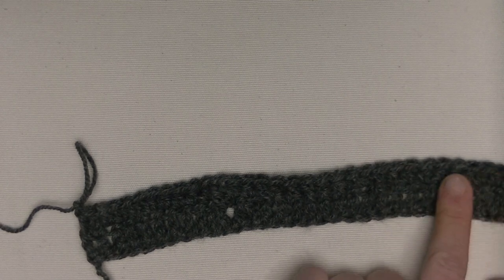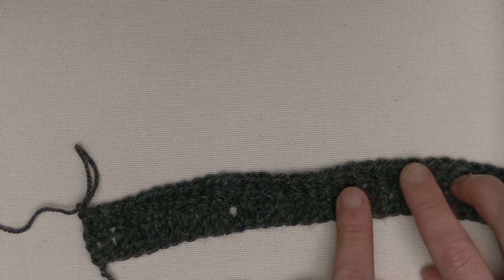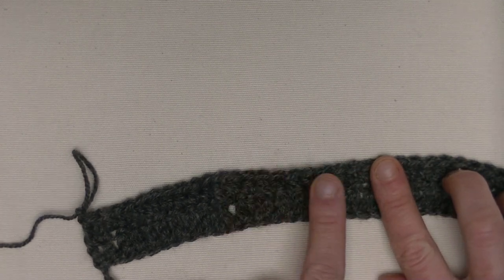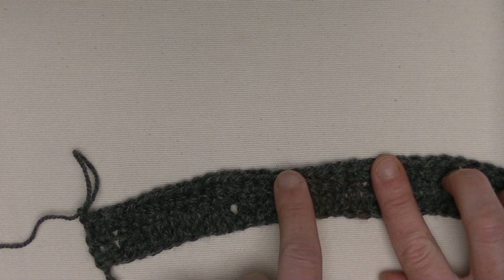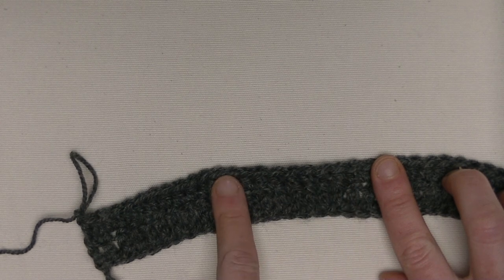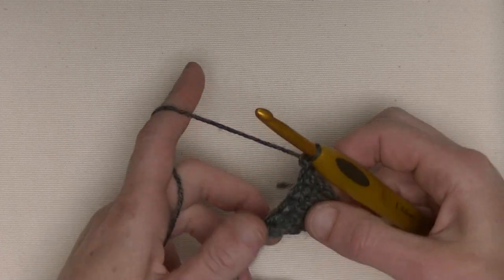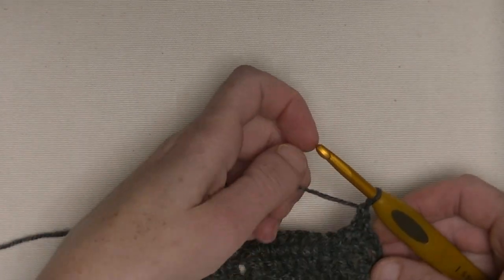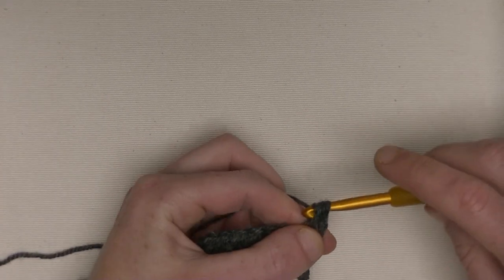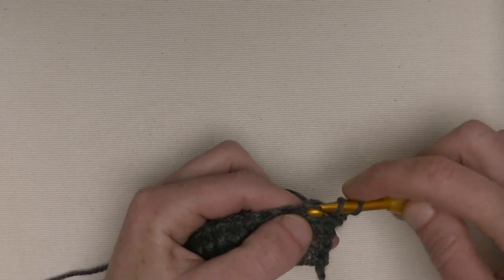Here is the chain three you started with, with the foundation double crochet row. Stick your hook underneath two loops on the third chain and make your half double crochet. We started here with ten half double crochet, one front post, two half doubles. And then from here on up till the next front post double crochet is a repeat. Six half double crochets in between them, separated by two half doubles and one front post. I already chained one, I turn my work and directly make my half double crochet. This way you get a nice edging and no holes on the sides.